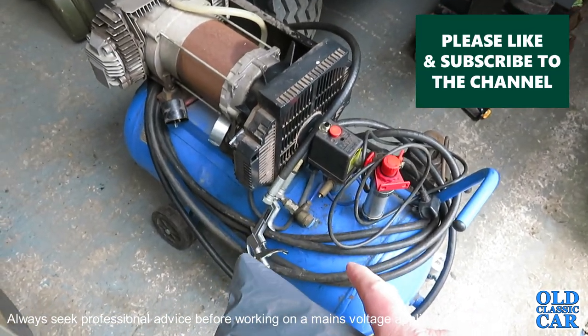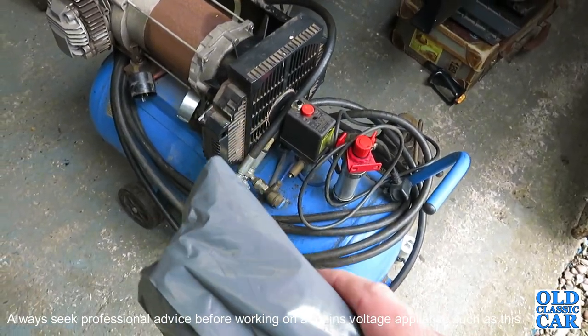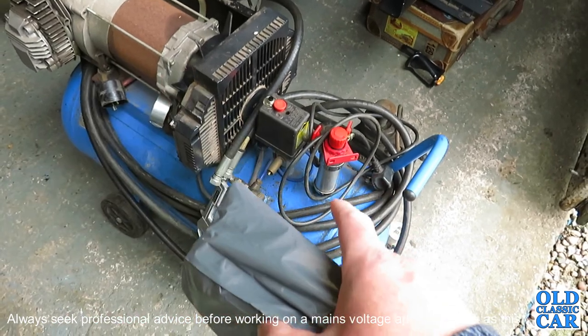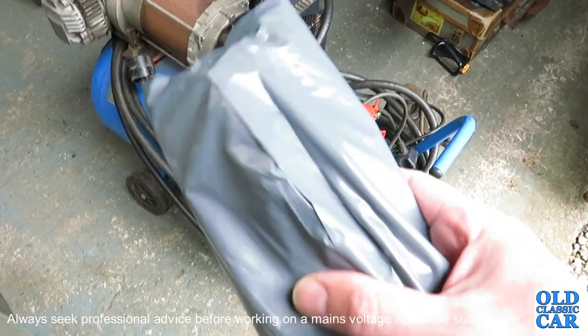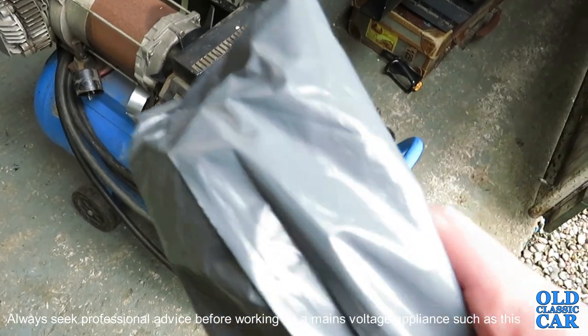I was fed up of tripping over it but I thought I'd just do a little bit of research and see if there's a simple fix to get the old girl going again, and I'm hoping this new capacitor will be that fix. So let's see what we've got in here.